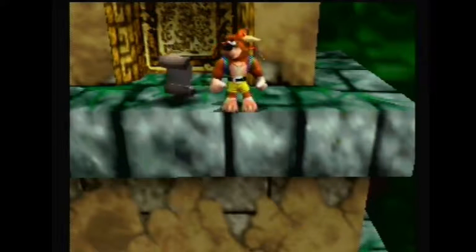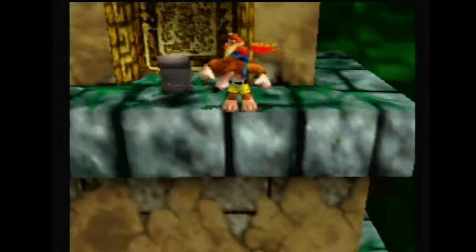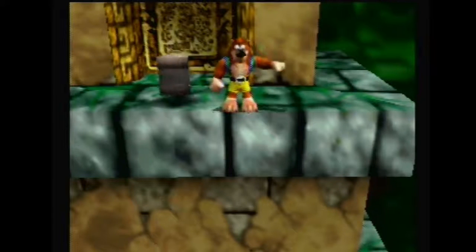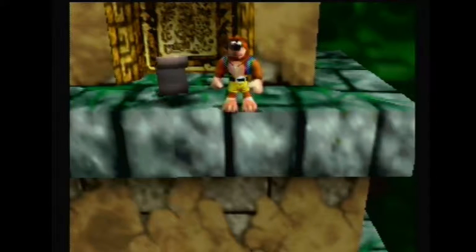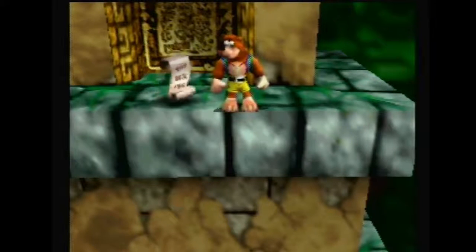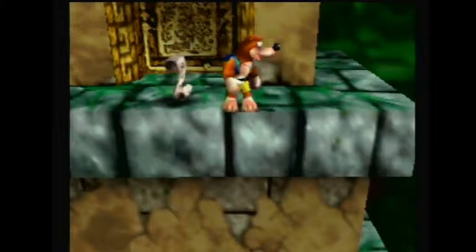If your grenade egg bounces to the side, quickly switch to clockwork and just shoot straight forward — no aiming, just shoot the clockwork — and then hold up just in case it doesn't hit the loading zone. That'll warp you to the other side. If the clockwork bounces back at you or goes through the hole, which are both completely random, it won't work, so don't fire clockwork in that case.